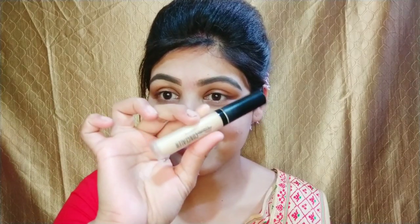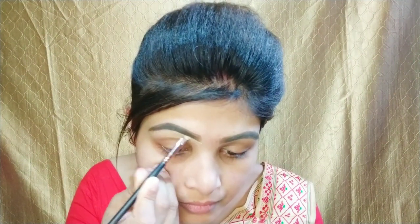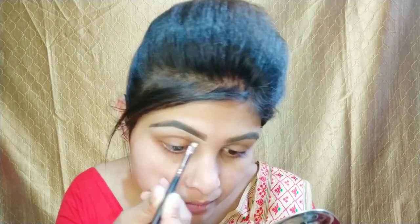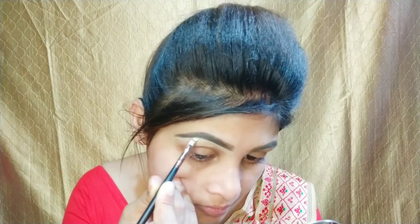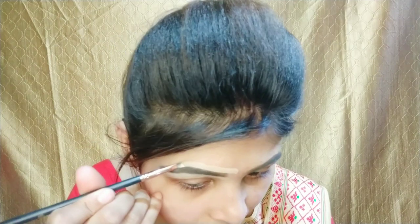I will draw my eyebrow from here. I am going to use Swiss Beauty concealer to clean up my eyebrows — using a small flat brush with the same liquid concealer. If you want an affordable good liquid concealer, you can try the Swiss Beauty concealer for the best results.